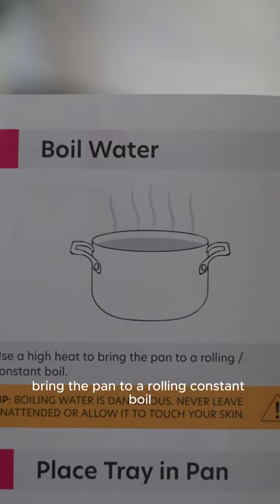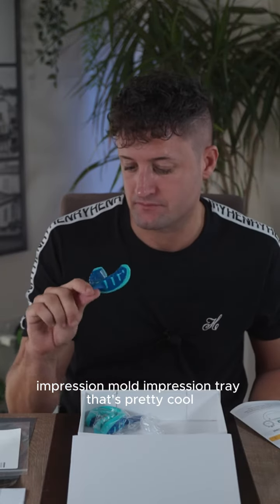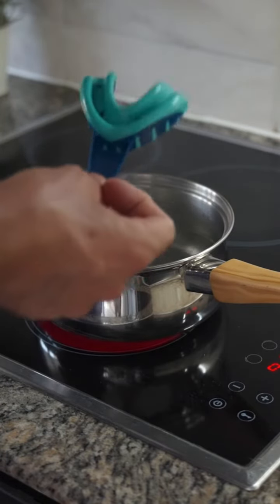Boil the water, use a high heat, bring the pan to a rolling constant boil. Impression mold, impression tray — that's pretty cool, it's like rubber. Place the tray facing upwards, 90 seconds.